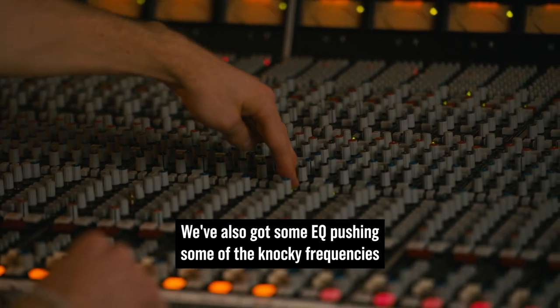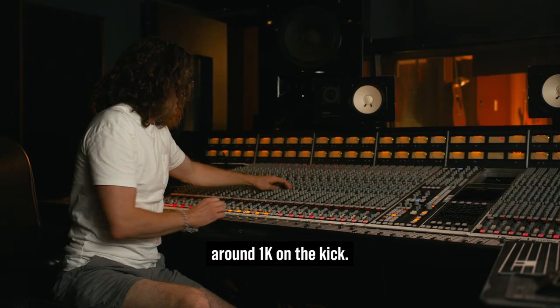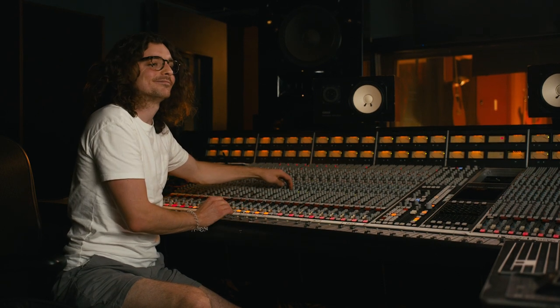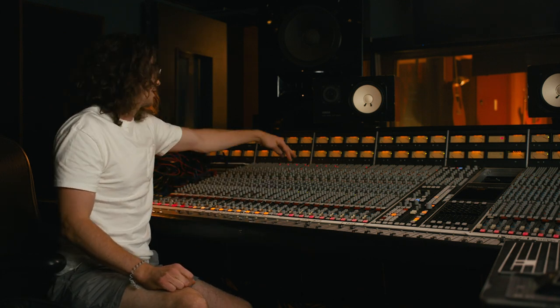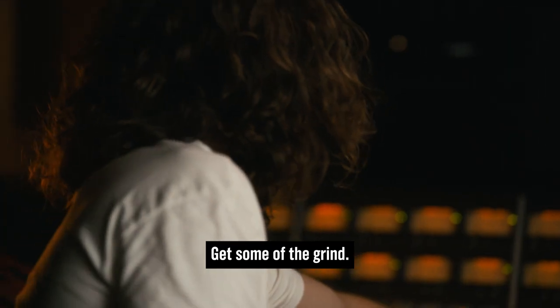We've also got some EQ pushing some of the knocky frequencies around 1K on the kick. Without it, it's clean — pretty two-thousands, not angry enough. Kick that in, get some of the grind.